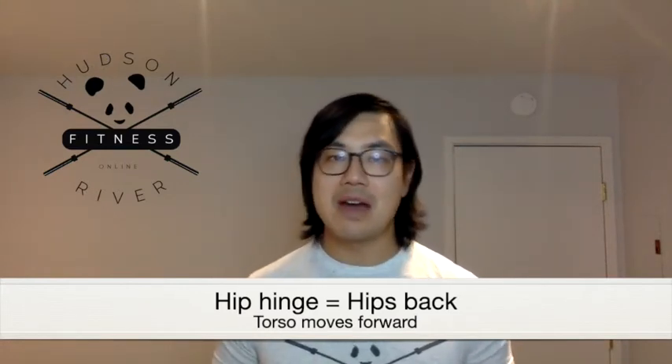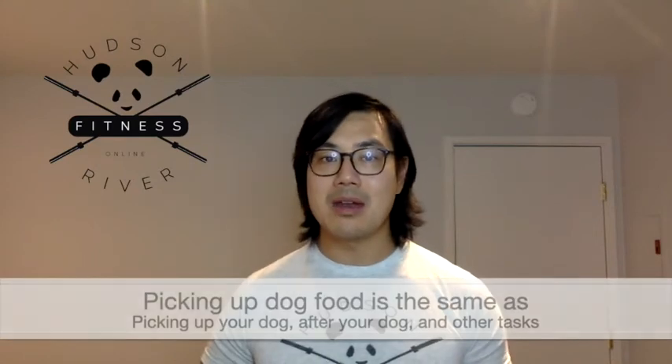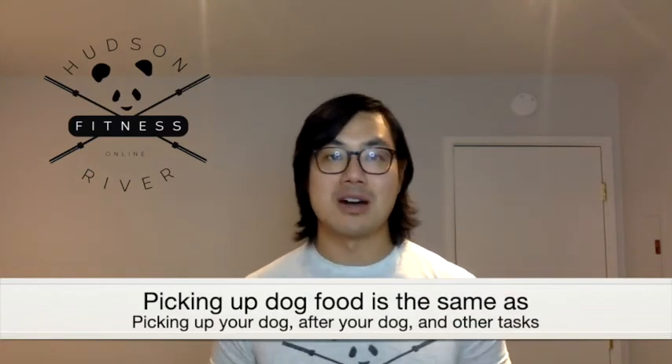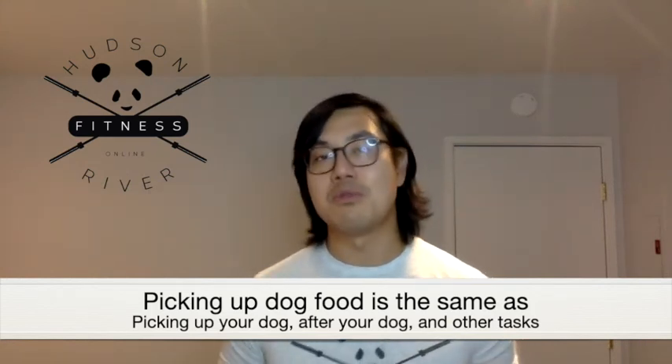Number five, last but not least: you can just order this food from a delivery service that can bring the food straight to your door. As a result, a shorter trip and less chance of lifting something with an injured back. The great news is that picking up dog food is really no different than picking up after your dog or even picking up your dog. The principles are going to be the same — focusing on moving at your hips.